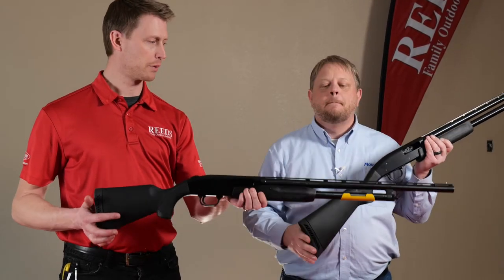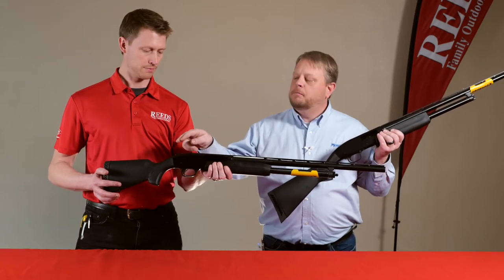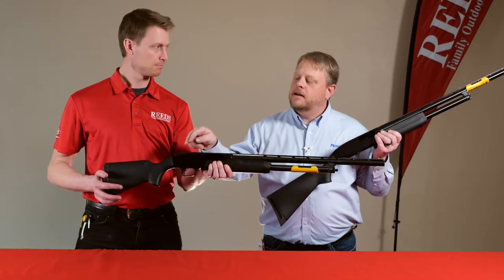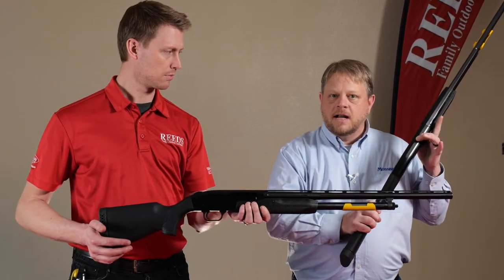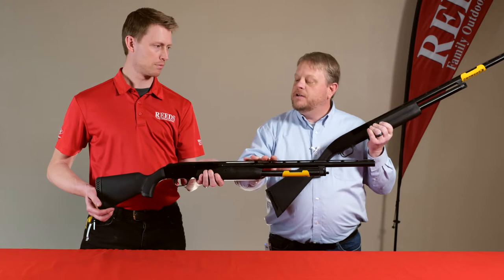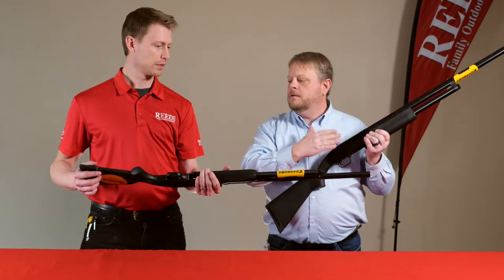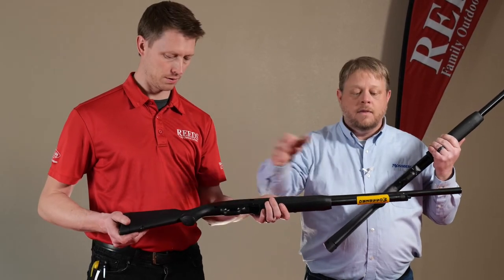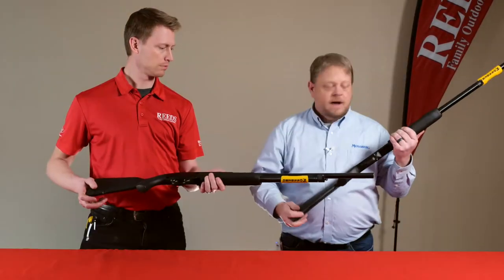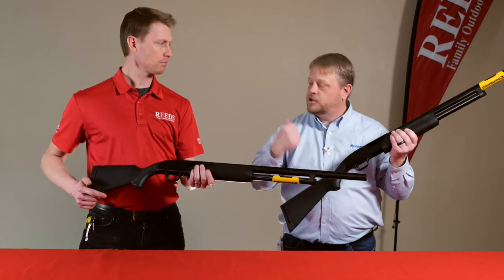On the Mossberg you're going to see a top tang safety providing ambidextrous use for right and left-handed shooters. You're going to have a drilled and tapped receiver, whereas the Maverick does not have that. The Mossberg is going to have three chokes — full, modified, improved cylinder — where the Maverick will just come with a modified. Swivel studs come with the Mossberg branded product where the Maverick does not; you will do an alternate sling on that with a strap.